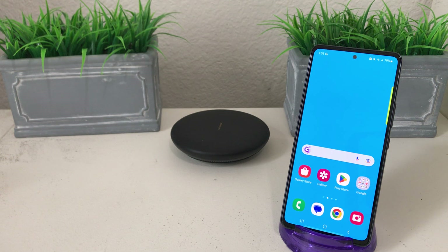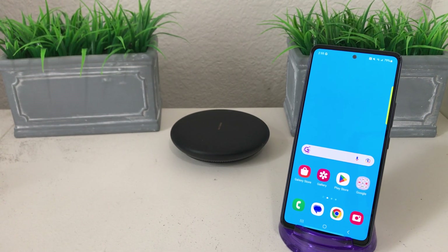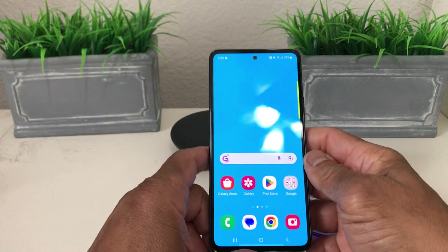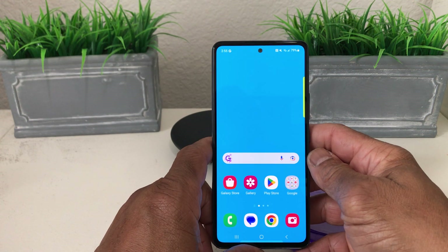Hey everybody, this is Melvin with Tech Running 24/7 and in today's video we want to show you how to add a membership card to your Samsung Wallet on your Galaxy A53. We have our Galaxy A53 here and we want to add a membership card to our Samsung Wallet.